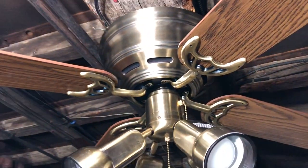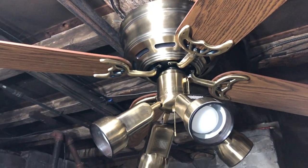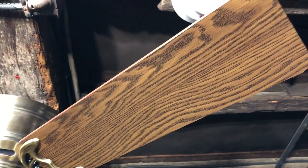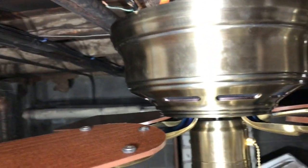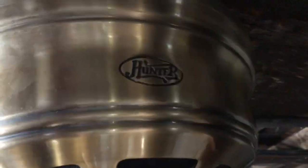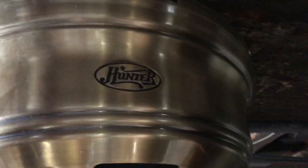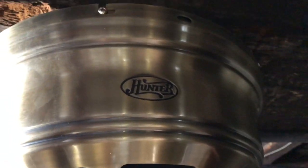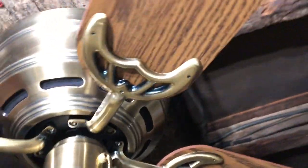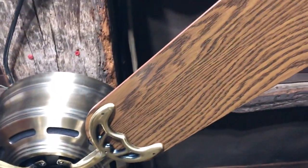It also looks more Hunter, I think. It gives it more of a contemporary look, which is what this fan was going for when they came out with it. I'm showing off the oak blades this time around, and the walnut on top. Here's the Hunter logo — it doesn't have just the logo without the oval like the white one I have, but this one's a little older.